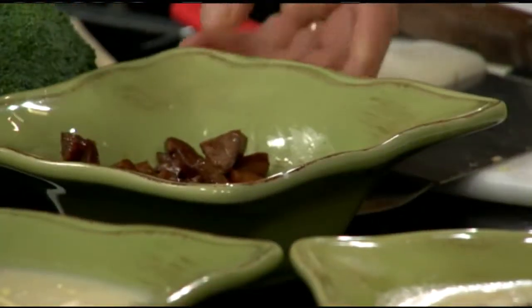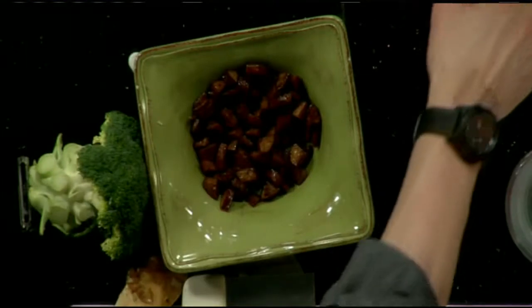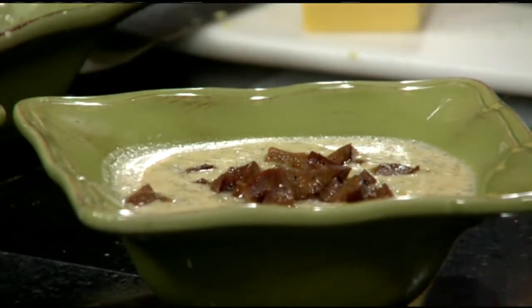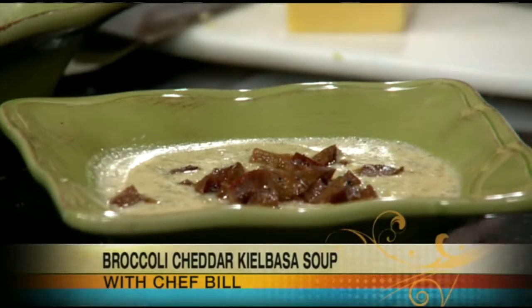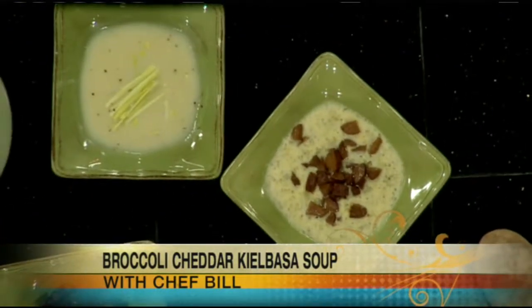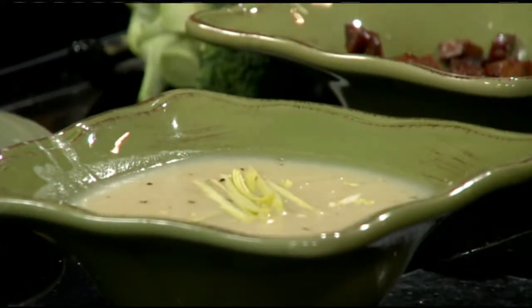I diced up the kielbasa and sautéed it in a little olive oil — it's got a really nice look to it. It makes not just a nice garnish but mixes in well and gives a nice smoky flavor on top of this classic soup. So there we have it: two soups — one healthy, one absolutely a splurge. Two great warm winter soups. Chef Bill, always a pleasure. Tune in next week for more chef secrets, and for a copy of the recipes head to our website at massappeal.com.